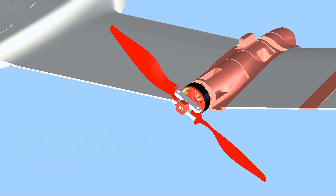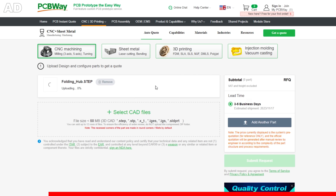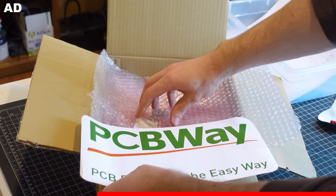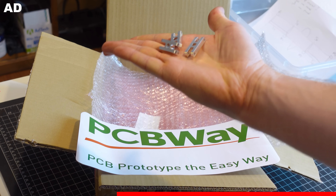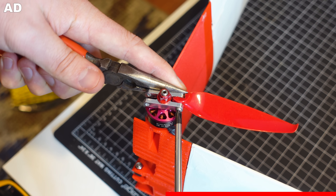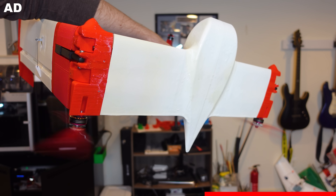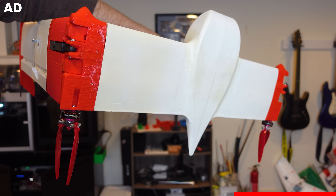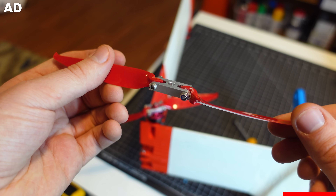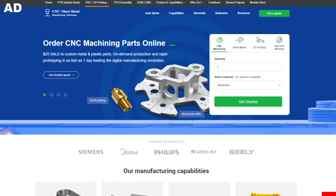For the center hub, the sponsor of this video PCBWay hooked me up. I designed the hub to be machined in aluminum, uploaded my file to their website, and placed an order in a matter of minutes. The part showed up in less than two weeks and I was really pleased with the quality. These hubs mount on the motor shafts, and M3 hardware holds the modified prop blades on. So now I've got counter-rotating folding props for hover that fold back to reduce drag in forward flight when I shut those motors off. Thanks PCBWay — they do everything from CNC machining and laser cutting to PCBs and 3D printing.